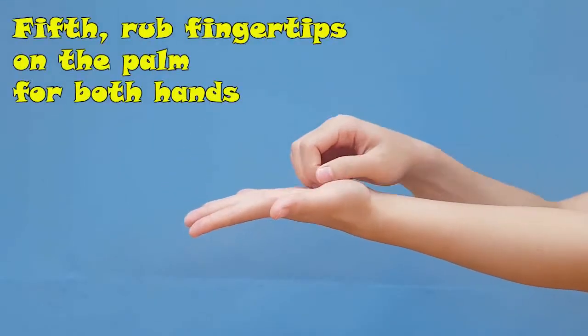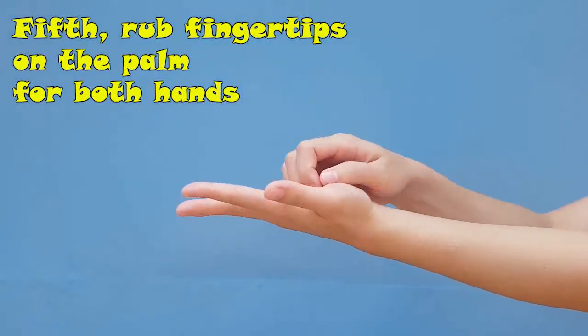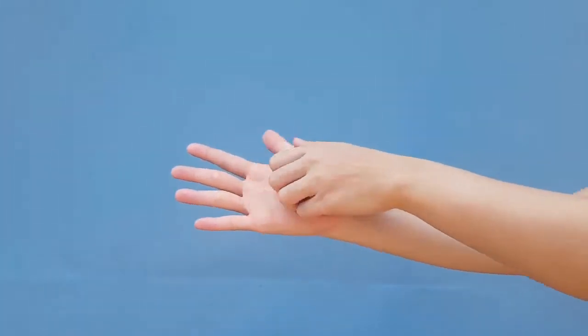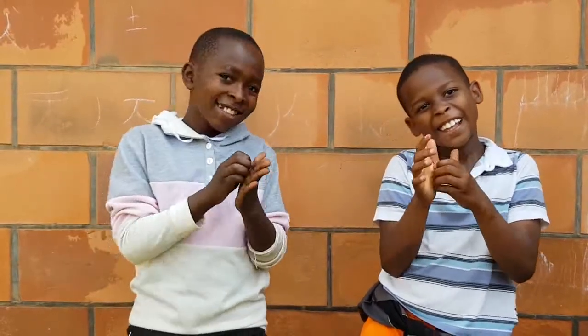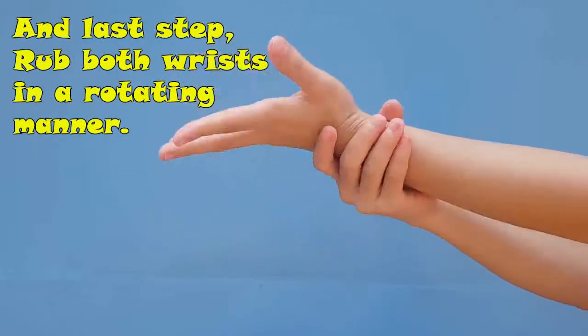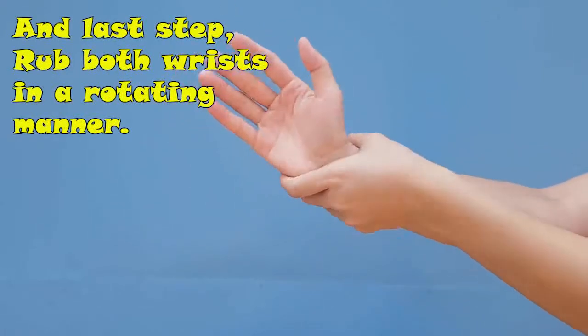Fifth, rub fingertips on the palm for both hands. Last step, rub both wrists in a rotating manner.